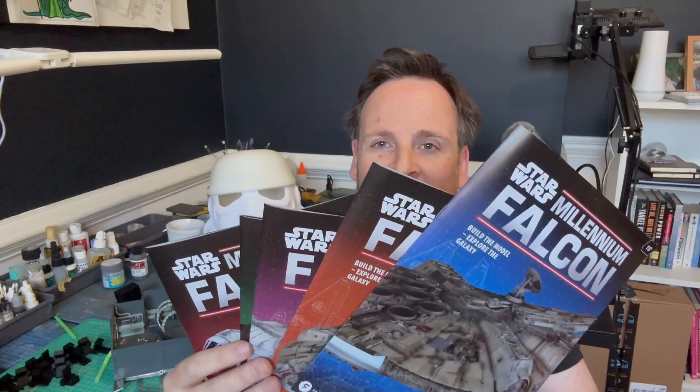Welcome back everybody! In this video we're going to do parts 12 to 16 of Fan Home's Millennium Falcon.